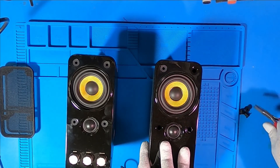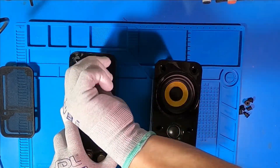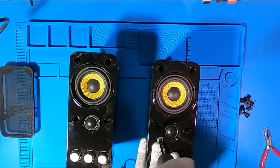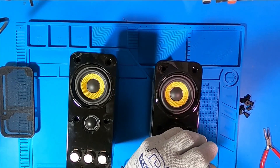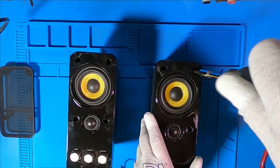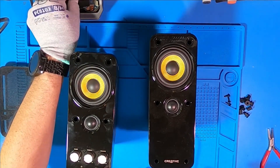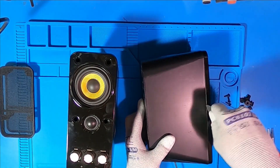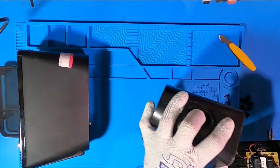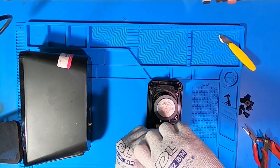Enter these Creative Gigaworks T20 speakers. I got these for $3.50. One's missing a screen, they're scratched to oblivion, and honestly they've seen better days. So why did I buy them? Two words: Kevlar woofer. It's like finding a diamond in a rough, dusty thrift store mine.